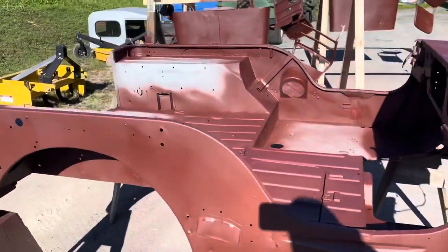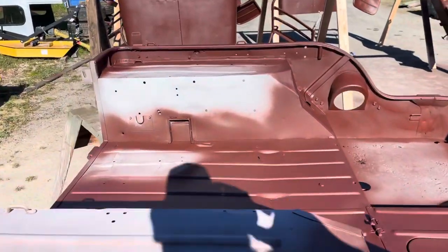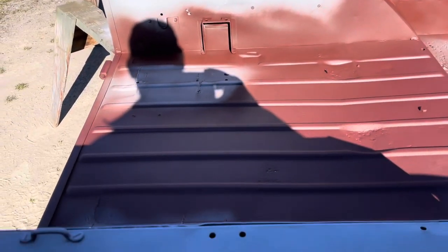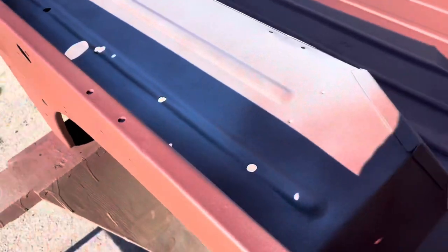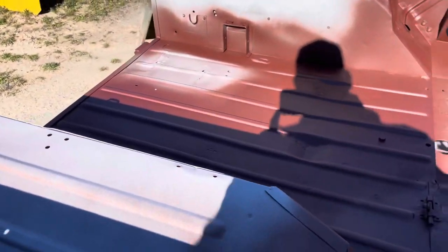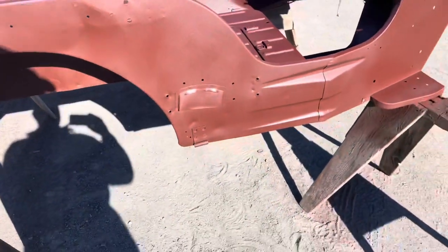I've got that weld-through primer over some holes that I want to repair, so I just avoided those sections. I'll be able to weld this in and then hit it again with primer, but this tub is in really nice shape.